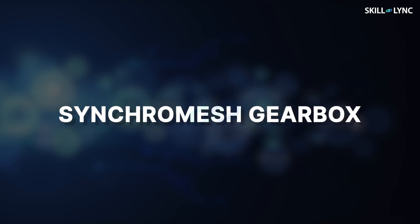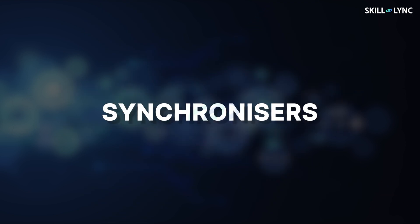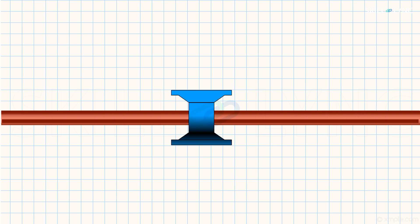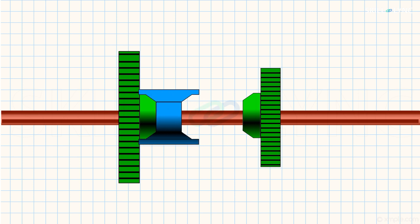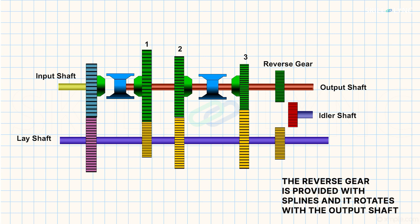We have another type of gearbox called the synchromesh gearbox. The construction and working of the synchromesh gearbox are almost similar to the constant mesh gearbox. The only difference is that instead of dog clutches, synchronizers are used. A synchronizer is a cone clutch that has female cones on both its sides and it can freely slide over the splines of the output shaft. The gears on the output shaft are provided with male cone surfaces that can engage with the female cones. As in a constant mesh gearbox, all gears in the output shaft are in constant mesh with their respective gears in the lay shaft, except for the reverse gear.